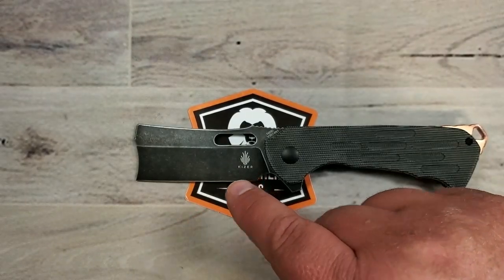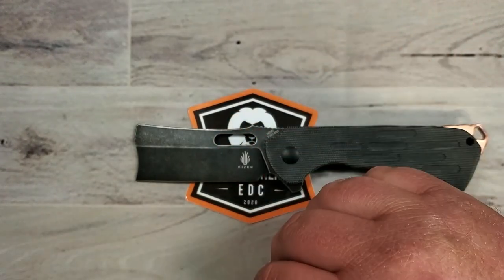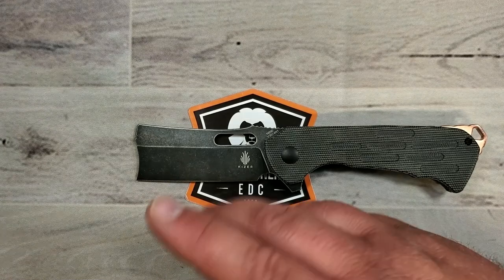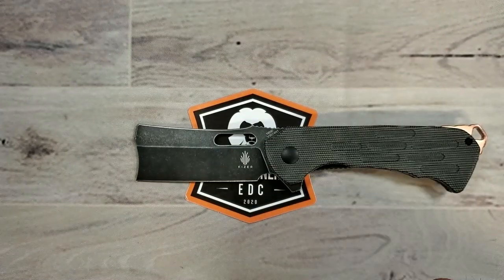About $69 is what this will run you, somewhere between $60 and $69. As I mentioned, it's Kaiser, so it is manufactured out of China. Maybe that matters to you, maybe it doesn't. That doesn't bother me, but always good to get that out of the way in terms of country of origin.